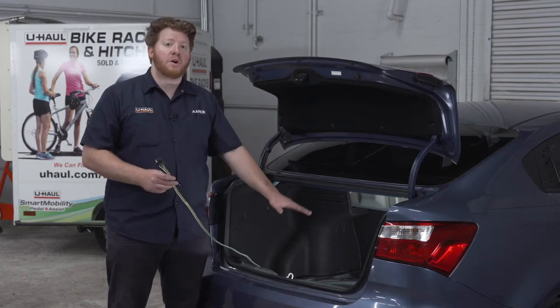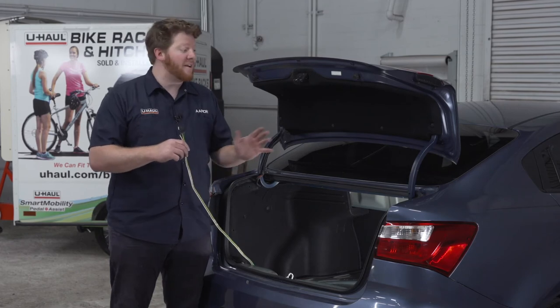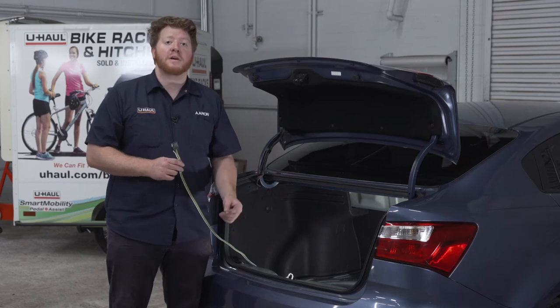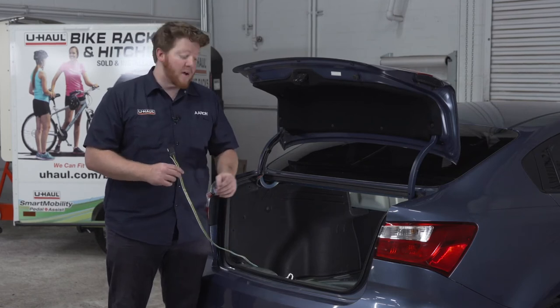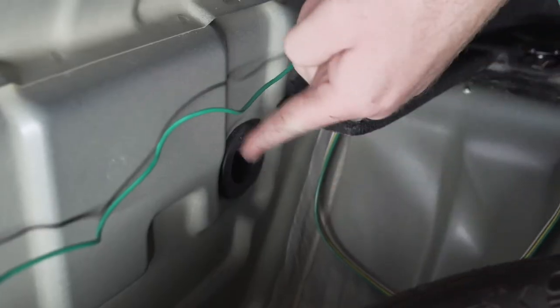Before we put together our cargo area, let's talk about where you can store your four-flat harness in your Kia Rio. Your first option is to bring it underneath your vehicle and mount it next to your hitch receiver so it's always ready for you to tow. To do that you can bring it through this grommet located right here.